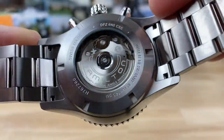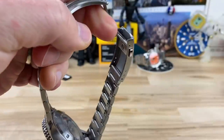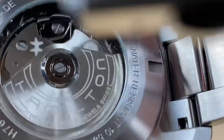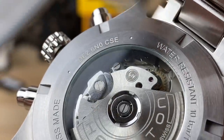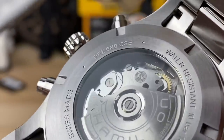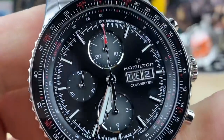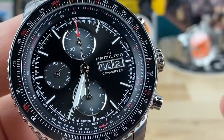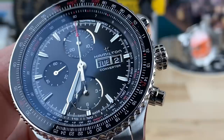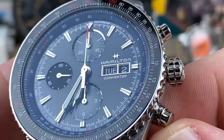You have a display case back so you can see the Hamilton signed rotor. You can actually even see — if we zoom in — a Hamilton H on one of the plates for the movement. This is actually called the H21SI movement. It's a variation of the 7750, but it's updated — it has an anti-magnetic hairspring and a 60-hour power reserve. So it's not your base model one.